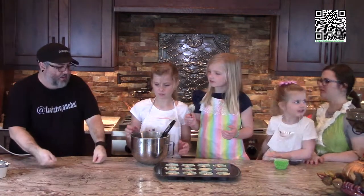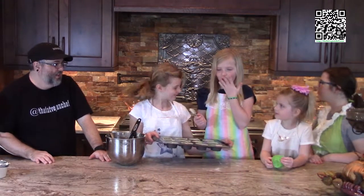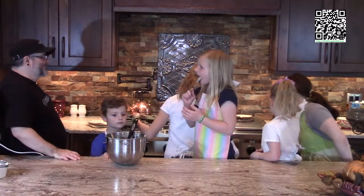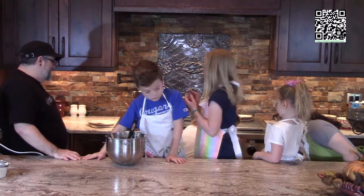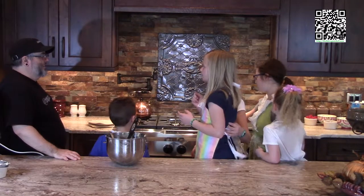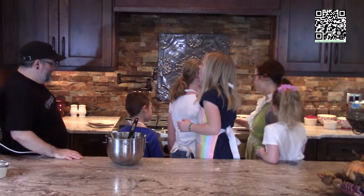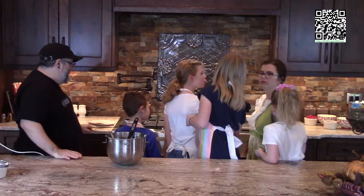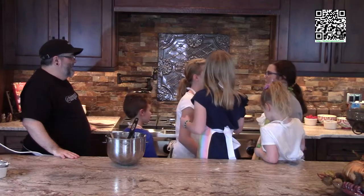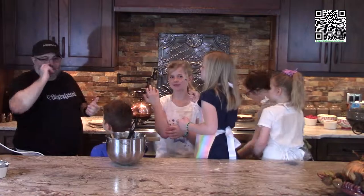Go ahead and tap it down very gently. Who's going to put it in the oven? Me. Go ahead and put it in the oven. Careful, it's hot. Now who's going to set the timer? We're going to bake these for 20 minutes. It takes 20 minutes to bake. We've got the cupcakes in the oven. Now what we're going to do is work on our frosting.